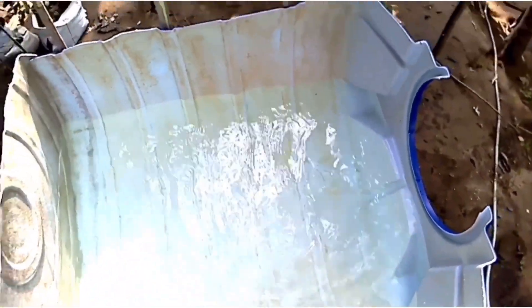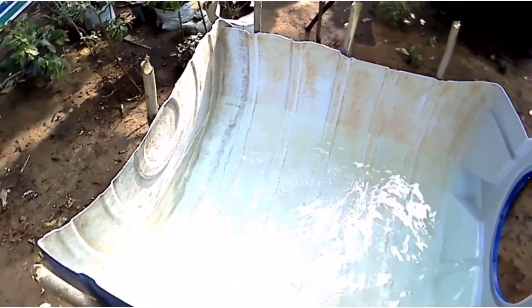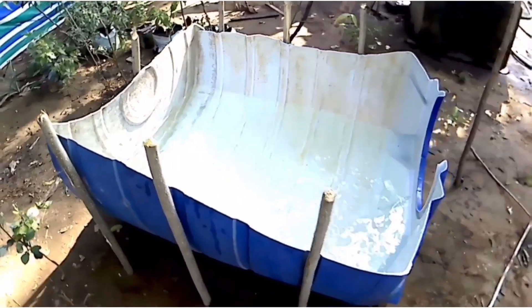Hello friends, welcome back to my channel. I am going to show you how to make a water tank.